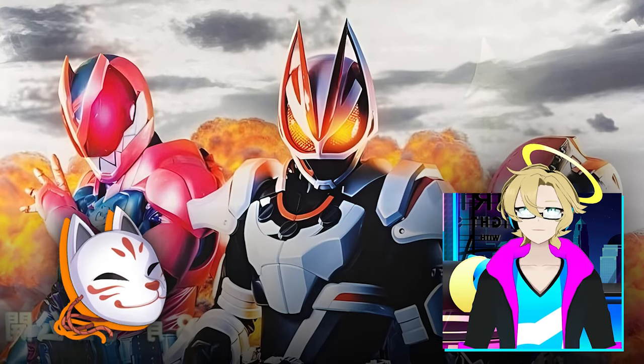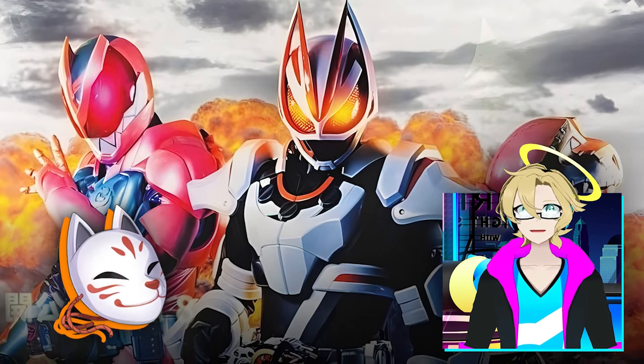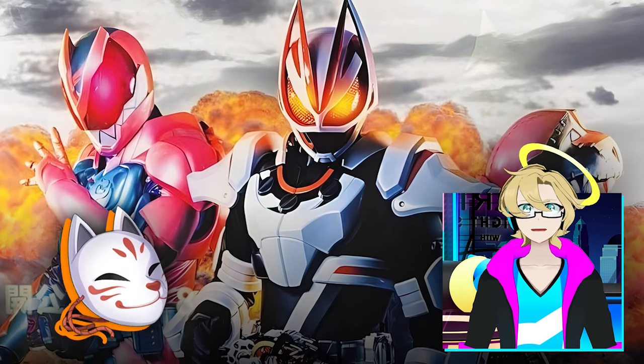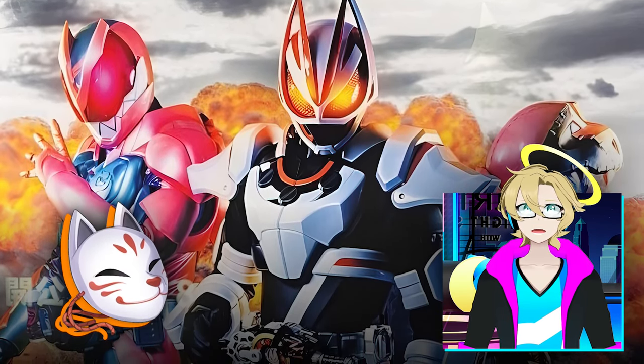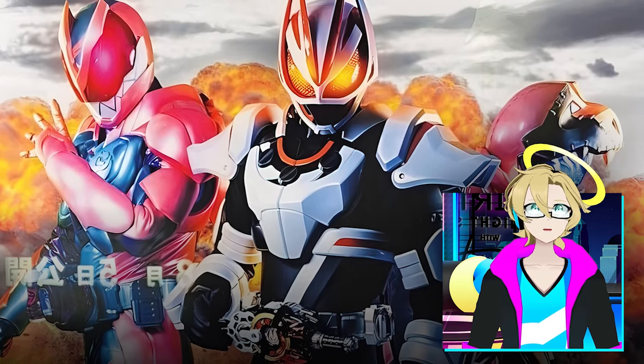It has a nice white, black, and orange art style. I really like the visor, and I really like how they implement the A and the G's logo within the helmet. Very clean, simple, and looks really nice.